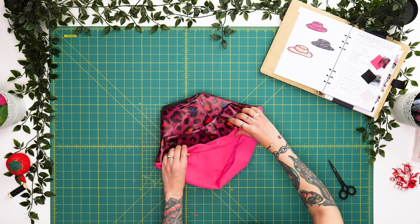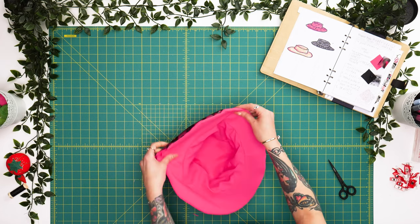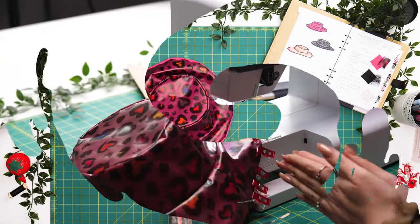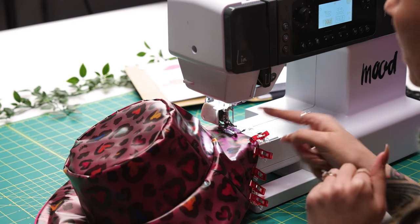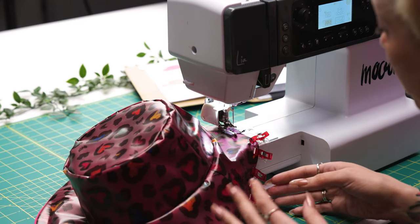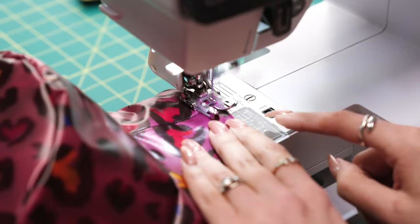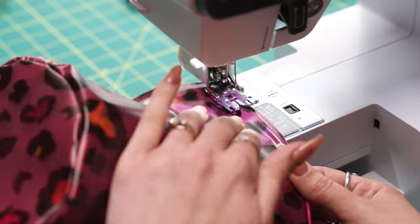Once you've pulled your bucket hat right side out, we're going to tuck our facing into our self. We can run over to the iron and very gently press along the curve of the brim. Then we'll return to the sewing machine, tuck in our seam allowance, and do a top stitch to secure this edge. I'm doing the top stitching along the outer perimeter of the brim and changing my stitch width so I can align my needle closer to the edge. Since I'm using this as a functional rather than decorative feature, I want my top stitching as close as possible to the edge of my brim. Pro tip: since we trimmed down our seam allowance, it's better to do your top stitching a little more shallow so that your quarter inch doesn't pull out from the right side.